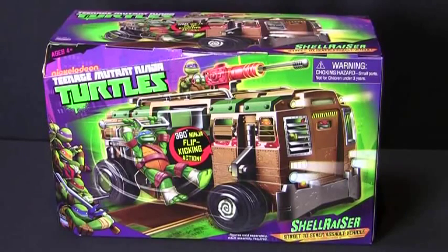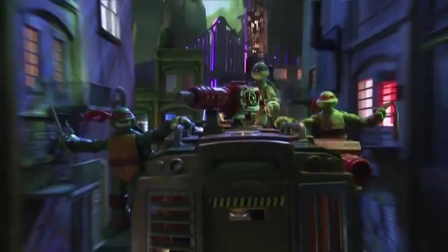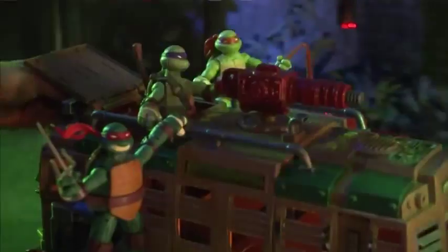Get ready to roll with the Teenage Mutant Ninja Turtles Shell Razor with Ninja Battle Boost Kick Flip in action. It's easy and fun to assemble, so get your shell on and let's begin.